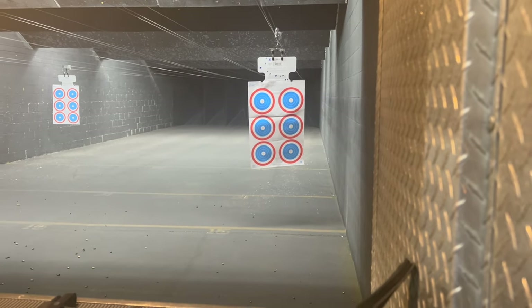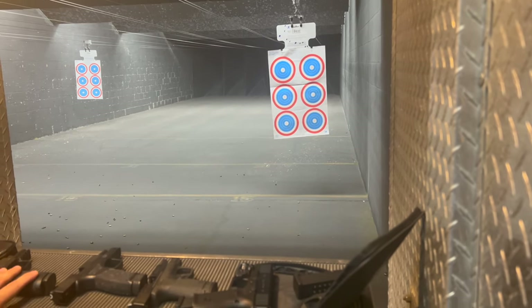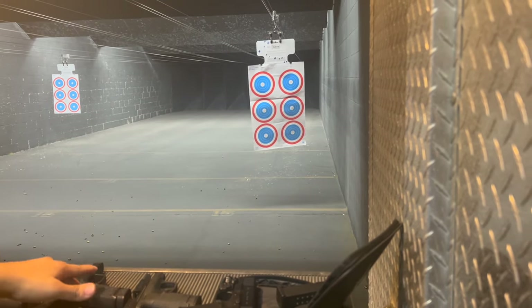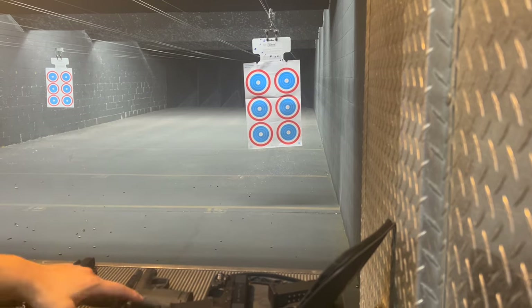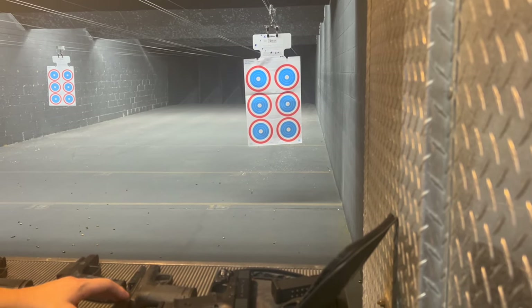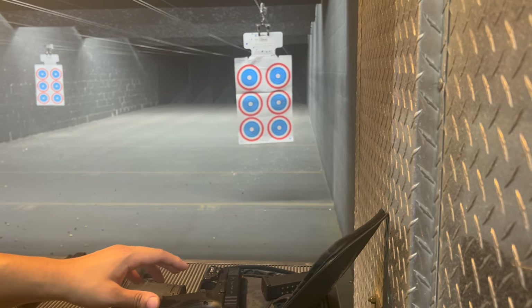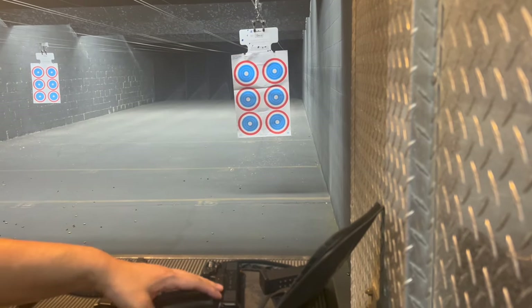So what we're going to do is go with the X Macro top left, Hellcat Pro top right, M&P Performance Center 3.1-inch ported middle left, and regular Glock 19 Gen 5 middle right. The reason I'm comparing these guns is to kind of see what the best carry gun is per se.